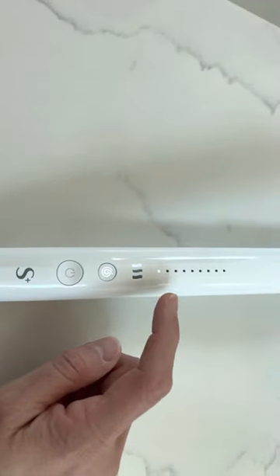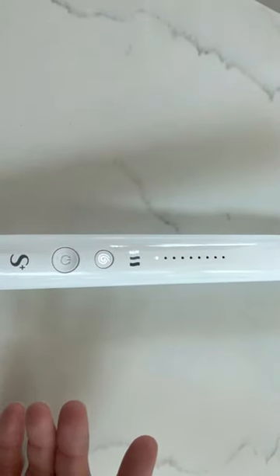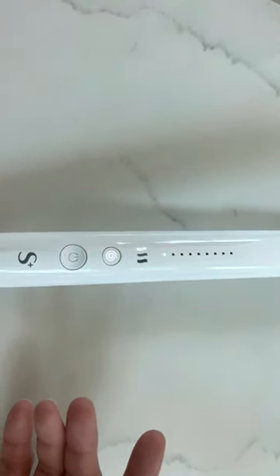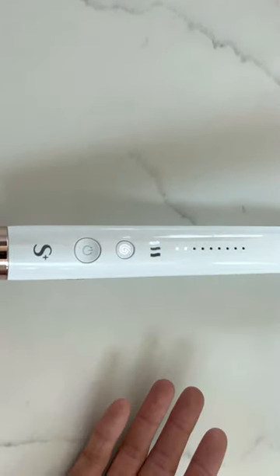It's still blinking — that means the temperature is adjusting. Once it's stopped blinking, that means it's ready to be used.